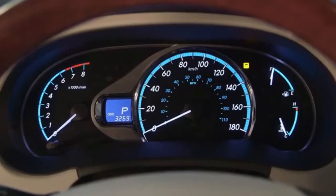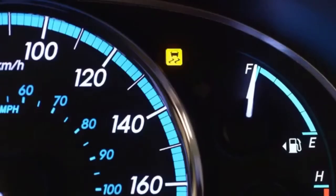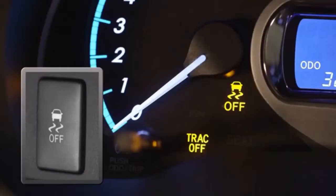When TRAC is active, a traction symbol illuminates in the instrument cluster to advise the driver of the slippery conditions. TRAC can be turned off on some models by quickly pushing and releasing the TRAC/VSC switch on the instrument panel. It should be noted that on some models, holding this button down for three seconds or more will also disable the Vehicle Stability Control in addition to Traction Control.